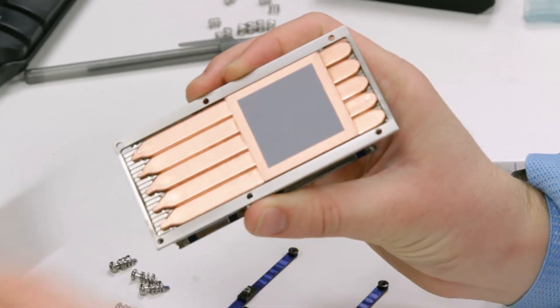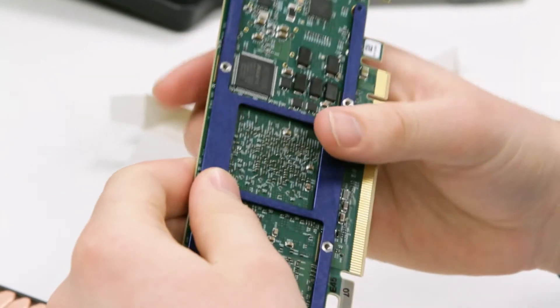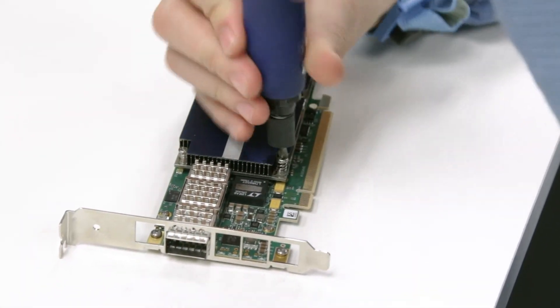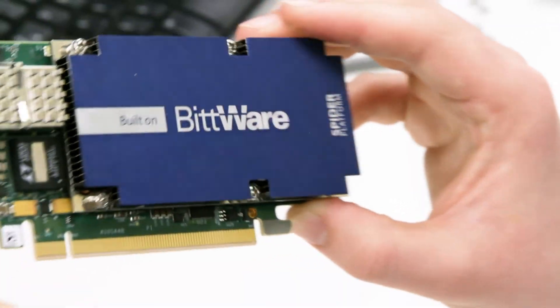Here's a view of the heat sink assembly being installed. You can see we have brackets to stiffen the entire card and in particular the area around the FPGA where higher forces are used. All of these Spyder Platform components and our Viper Platform for larger boards mean you're able to actually realize the performance of the largest FPGAs in standard server environments.